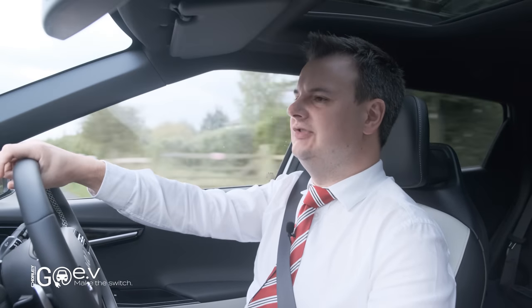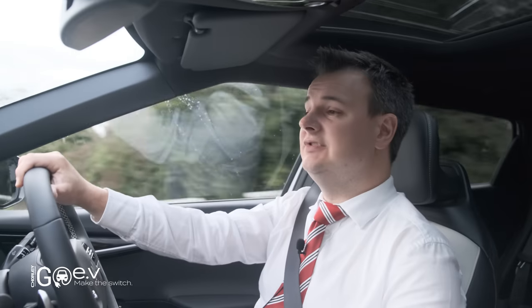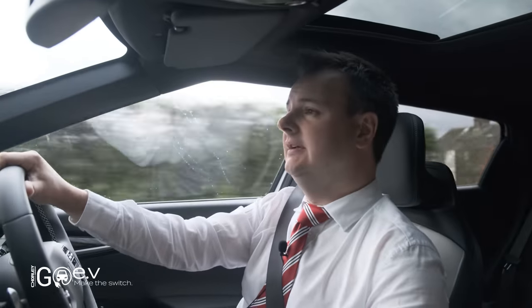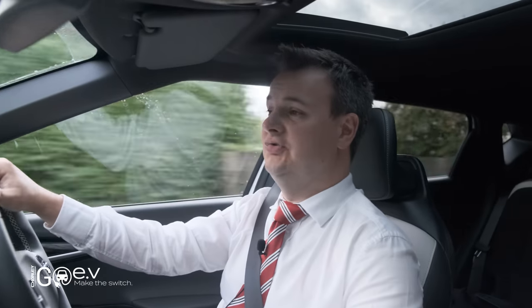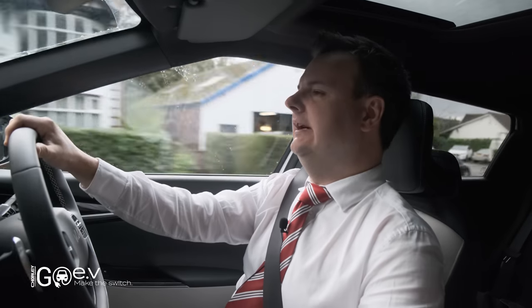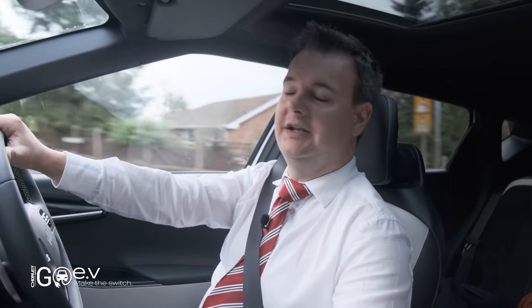Coming next year is the GT model — don't confuse that with the GT Line S. The GT is all-wheel drive with 577 brake horsepower, does 0-60 in 3.5 seconds, which is actually slightly faster than a Lamborghini Huracán. Overall we've got a great choice of power outputs. I'm perfectly happy with this rear-wheel drive GT Line S and 226 horsepower — I'd probably kill myself if I had the full GT version. But it's good knowing those who want more power can put down a little more money.